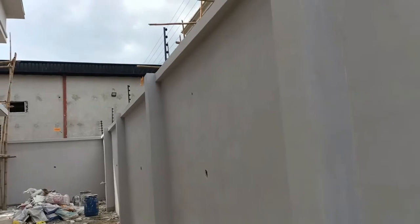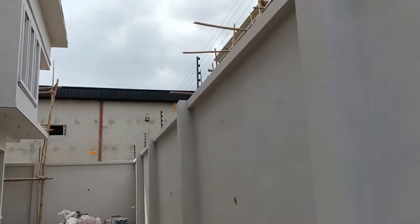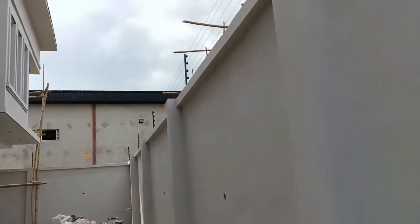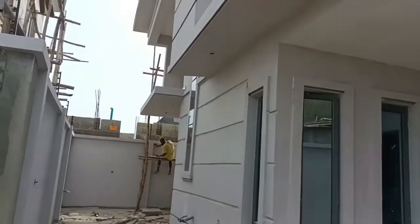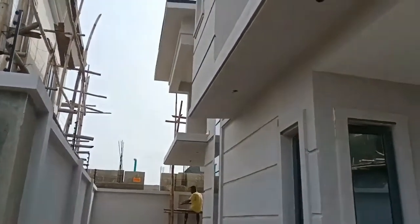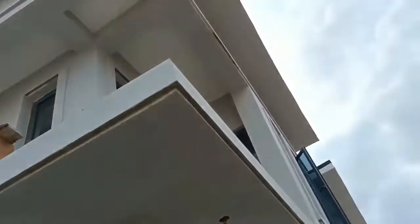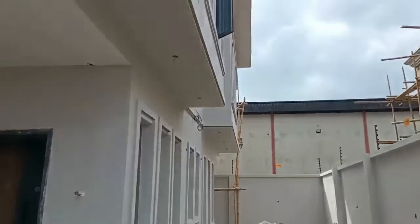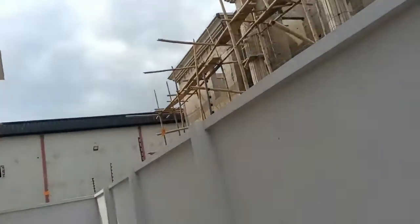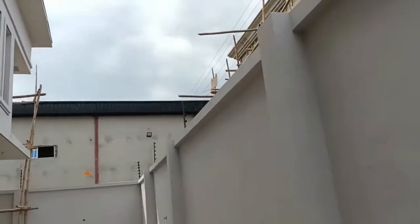We can do any type of color you want — green, yellow, white, purple, orange, darker brown, darker gray. This is the color the owner wanted, and we prepared this sample for him. You can see we are done with the purely gum screeding here in High Castle Estate.